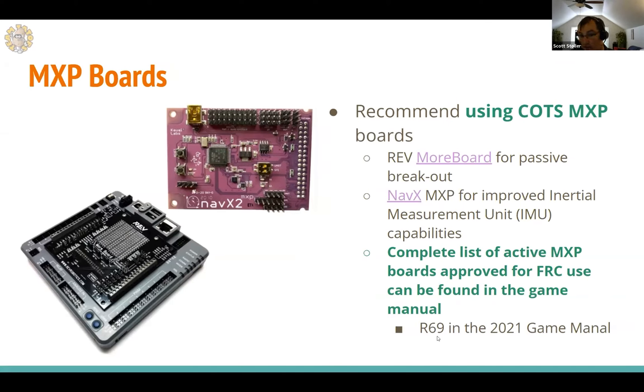Two boards we've personally used: the REV MORE board, which is completely passive — no active components, just passive wiring. Compare that to the NAVX2 board, which has an IMU/gyro unit — an active component with integrated circuits, transistors, and LEDs visible on the board. The NAVX2 is an example of a board that must be pre-approved for use per the game manual.